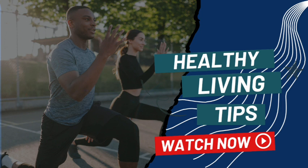Hello everyone and welcome back to our channel. Today we're diving into the wonderful world of healthy living. We all know how essential it is to take care of our bodies and minds, and in this video we've got some fantastic tips and insights to help you lead a healthier, happier life. So if you're ready to embark on this journey towards a more vibrant you, don't forget to hit that subscribe button and the notification bell so you won't miss any of our valuable content.